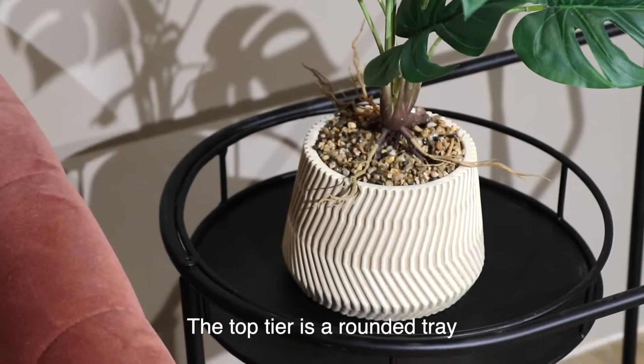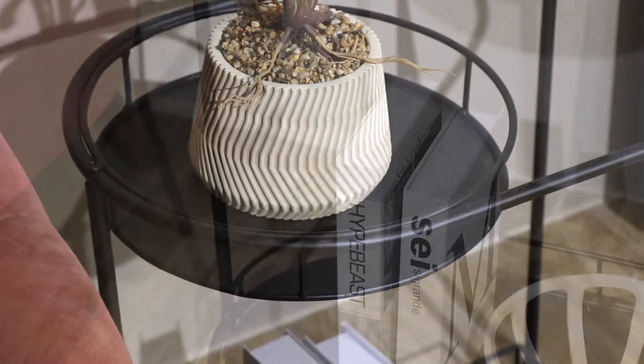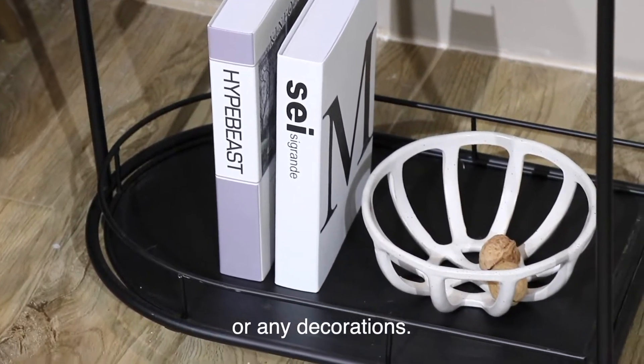The top tier is a rounded tray which can be used for potted plants. The bottom tier can be used to hold books, magazines, fruit plates or any decorations.